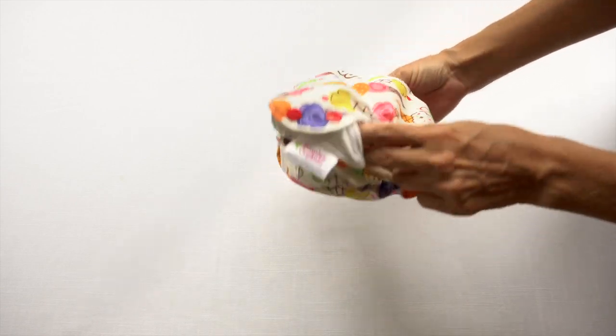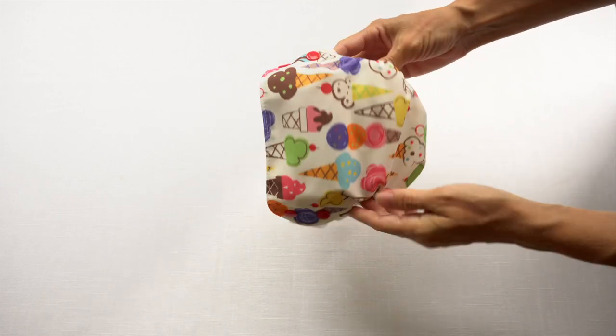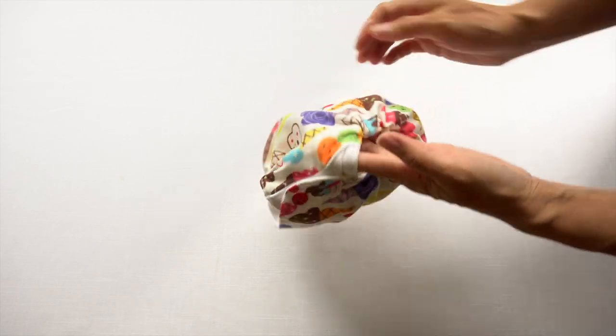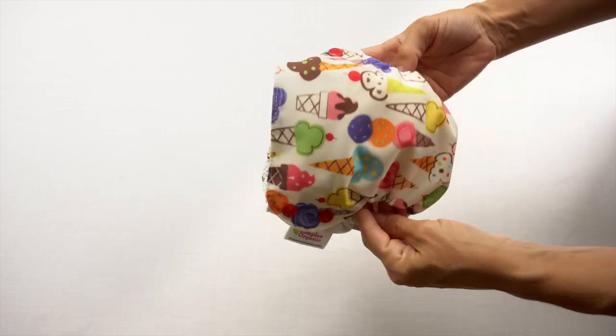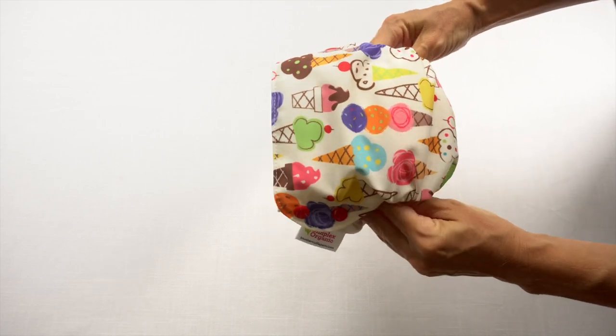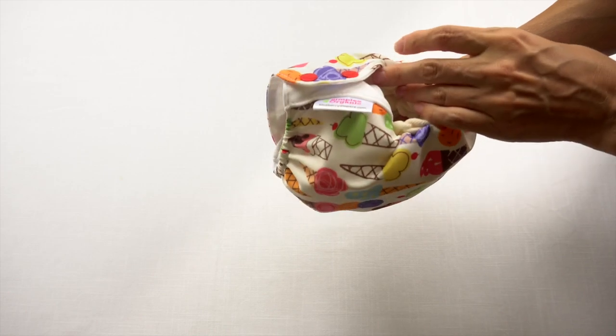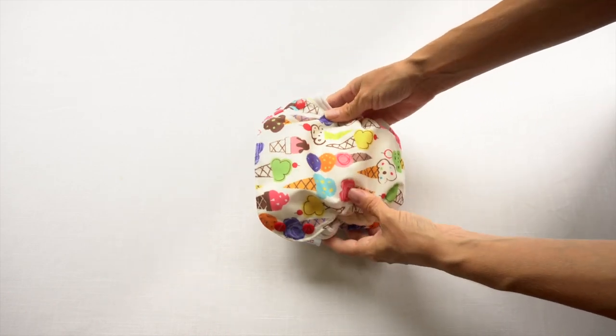This medium size is intended to fit from 12 to 28 pounds, so this is something that would be used right after outgrowing newborn sized diapers. A baby could move into the size medium, and then if they outgrow this, they can move on to the size large. That is an example of a sized diaper.